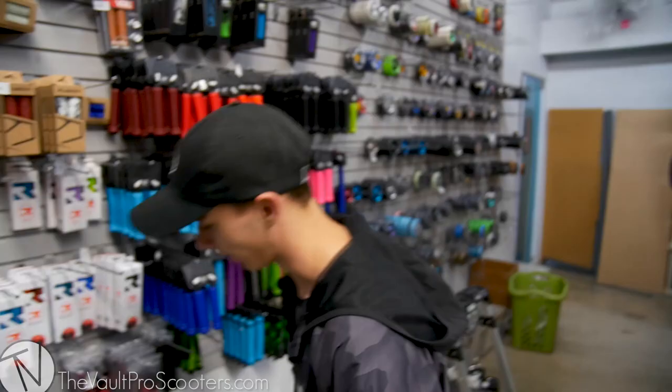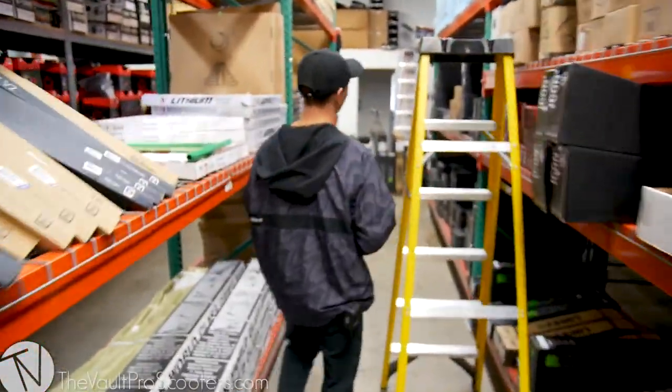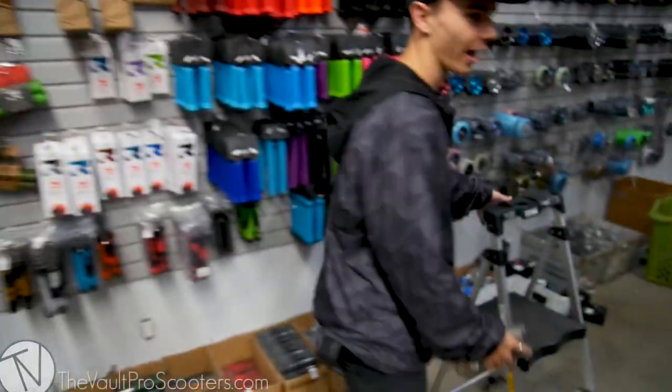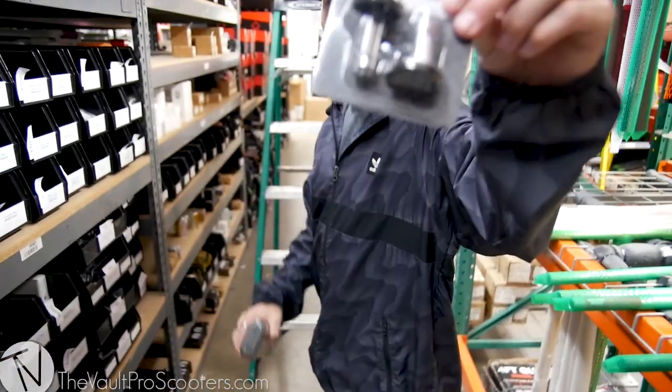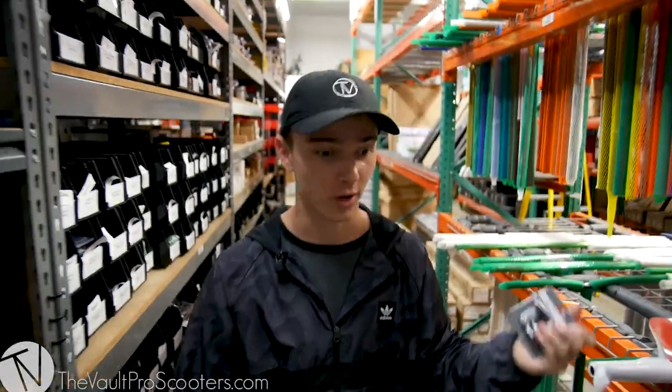What else? I need grips. We're going to get some clear Ethic grips. Love these grips, they're great — clear, transparent, we're running it. What else am I missing? I want bar ends. Envy aluminum bar ends. If you don't have ODIs, I'm going to use Envy. I have these on my scooter as well, so we're going to run them.